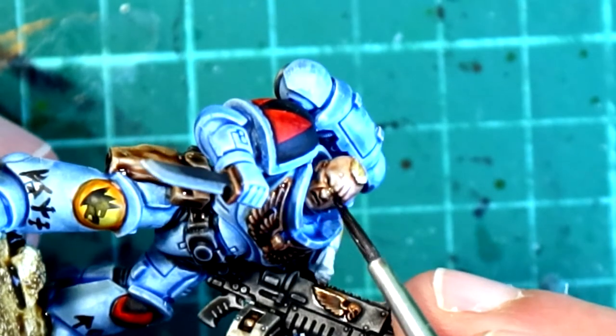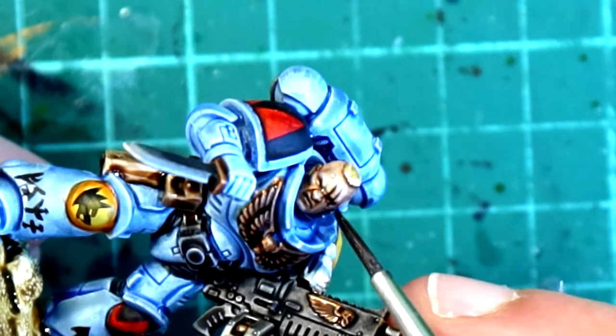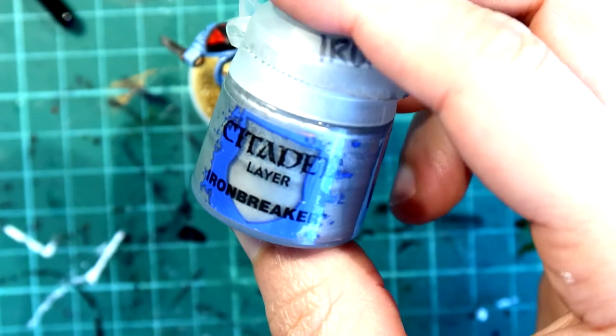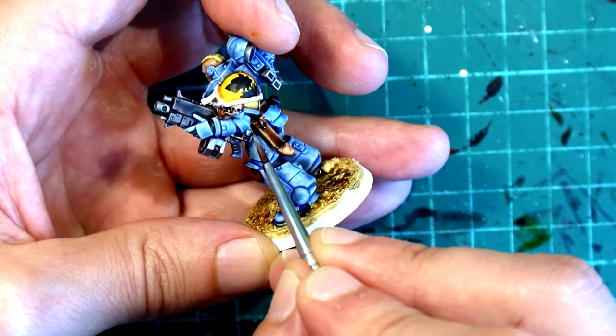We're going to darken the eyes, the mouth, under the nose, and those scars. Then I'm going to use Iron Breaker to give some highlights to the different metallic parts that we washed before with Nuln Oil.